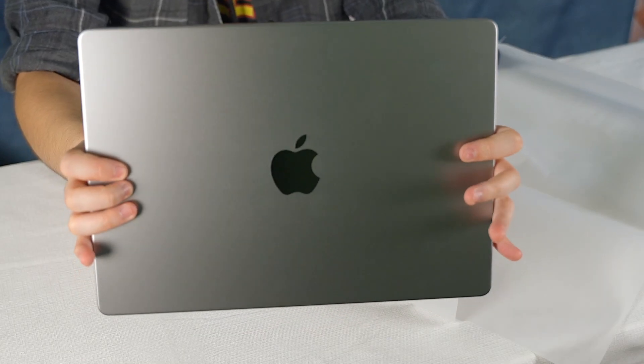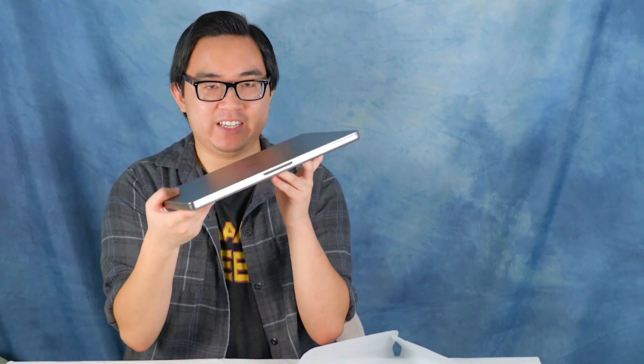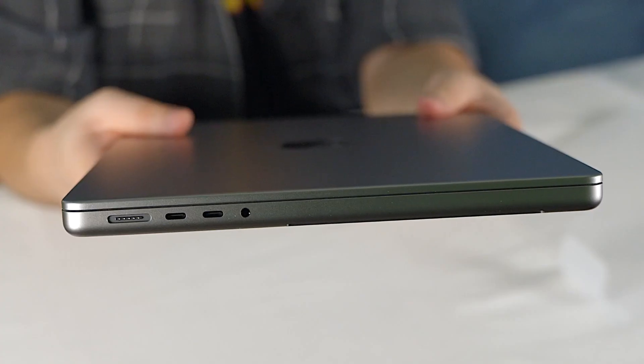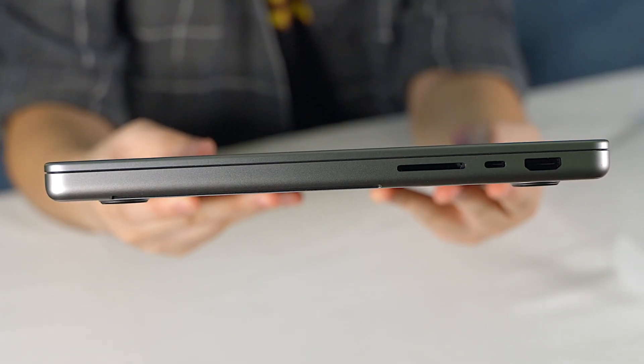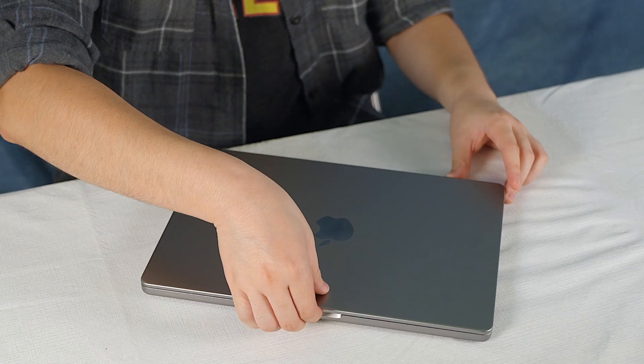Here is our big Apple logo. The 14-inch M2 Pro MacBook Pro looks pretty much exactly like the M1 Pro MacBook Pro. We have ports galore: MagSafe adapter, two USB-Cs, headphone jack, and then on the other side we have HDMI, another USB-C, and an SD card reader. Let's open this up and see what happens.